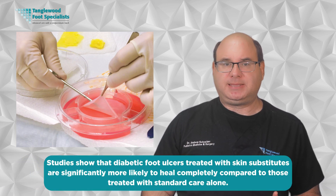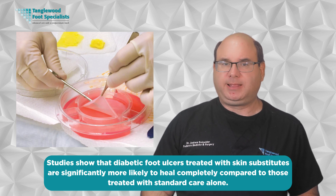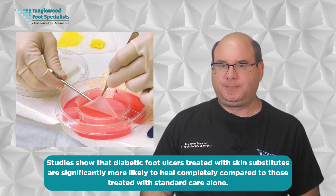The results can be remarkable. Studies show that diabetic foot ulcers treated with skin substitutes are significantly more likely to heal completely compared to those treated with standard care alone. The healing time is often shorter as well, which is crucial for preventing complications.